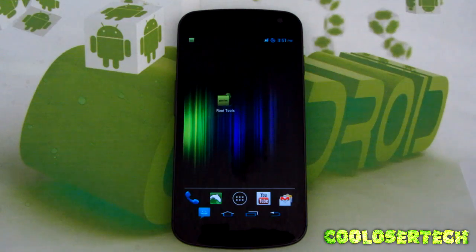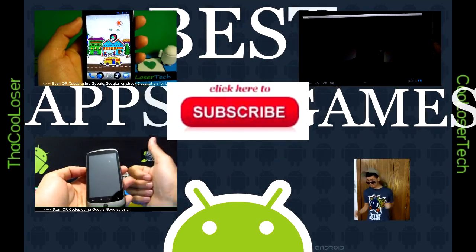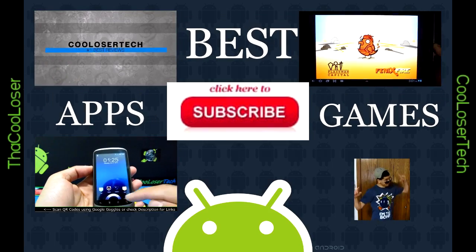Go check out my other videos for the best apps and games every Monday and Thursday. See you later — the Cool Loser is in the house!